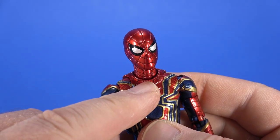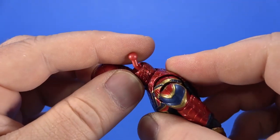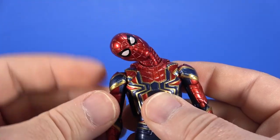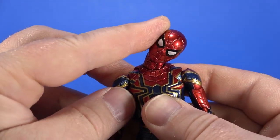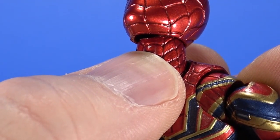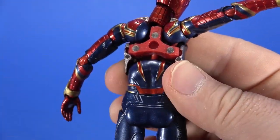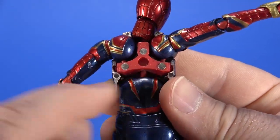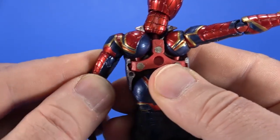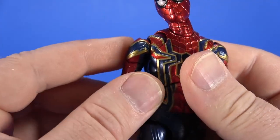Going over articulation: there is a ball joint at the bottom of the neck, then a bent dumbbell joint at the top of the neck — all together you can look down, look way up, and get a very nice tilt both ways. The back comes off for extra accessories, so you can see the inner workings. There's a dumbbell joint coming up into the shoulder piece for up/down and forward/back, plus a hinge and swivel coming out of the torso into the shoulder piece.